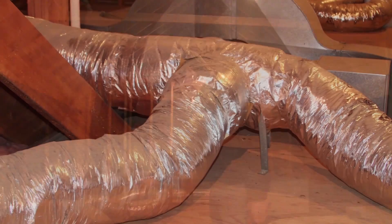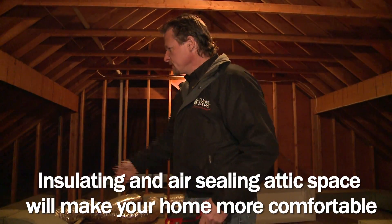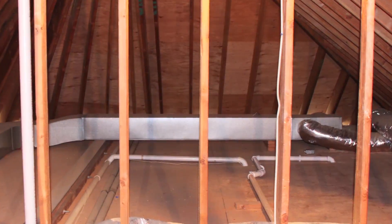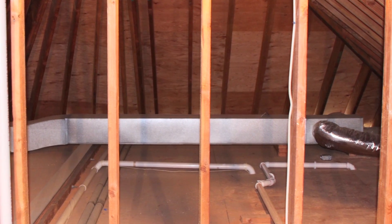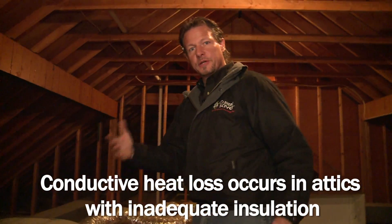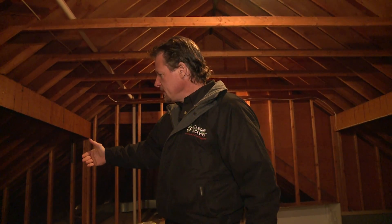All this ductwork carries warm air in the wintertime to the rooms it's serving, and cool air from the air conditioning in the summertime — and this ductwork leaks at all these joints. It's not sealed. In addition, there's some insulation on this ductwork, but not a lot, and we have conductive heat losses. If I feel this duct, it's warm. It's 39 degrees in this attic, and my thermal imaging camera says the duct is 63 degrees, so we have approximately a 25-degree temperature difference between the duct and the attic — and that means we'll be losing heat. We pay to heat the air, send it through the ducts, and then some of the heat is lost on its way to the room we intended it to go to.